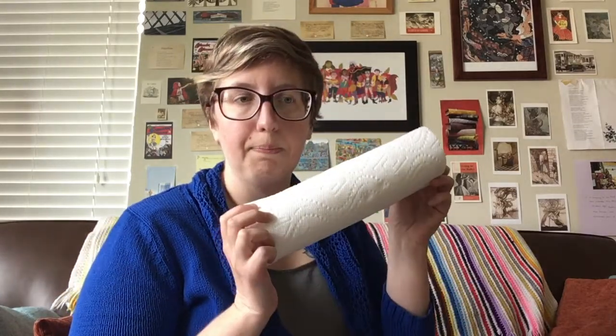So we have paper towels and food coloring — got my food coloring right here — and you'll have water. I got two different kinds of cups: a plastic cup and a glass.